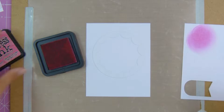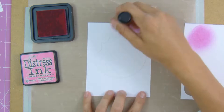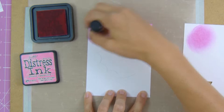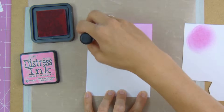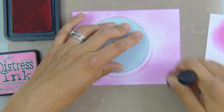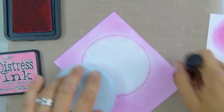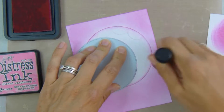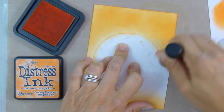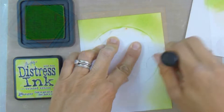I tap some of the Picked Raspberry off on a piece of scrap paper so I have a little bit more control over the color, and I just blend that all around the edge, being careful not to get into the center of that circle area. I use a scrap piece of card since my fingers are really sticky, and I'm applying the ink in the same way to all four pieces of card.